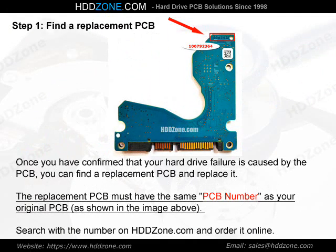Step 1: Find a replacement PCB. Once you have confirmed that your hard drive failure is caused by the PCB, you can find a replacement PCB and replace it. The replacement PCB must have the same PCB number as your original PCB, as shown in the image above. Search with the number on HDDzone.com and order it online.